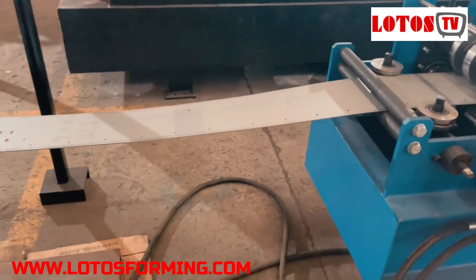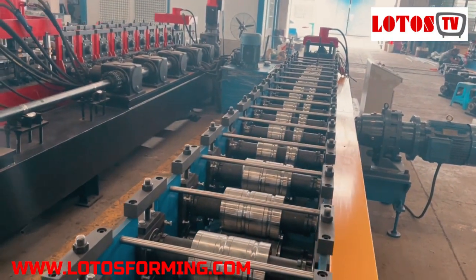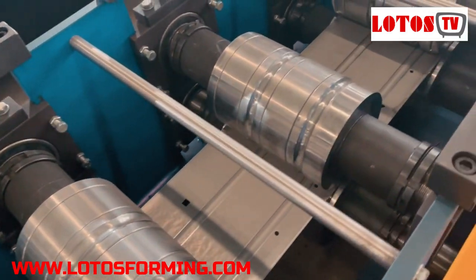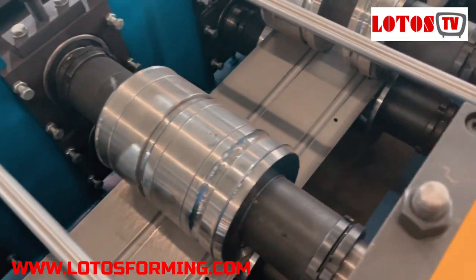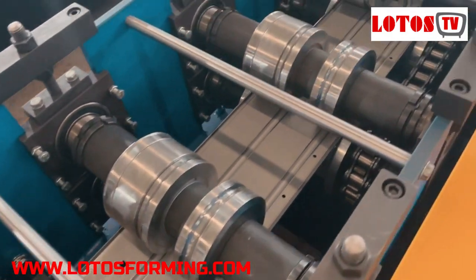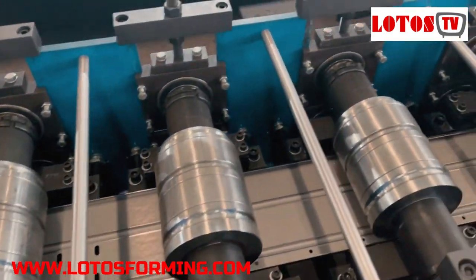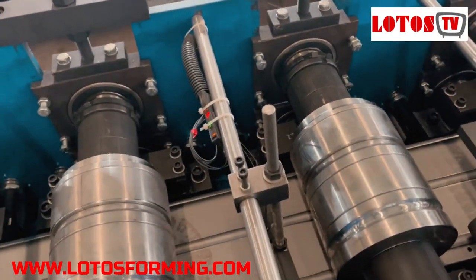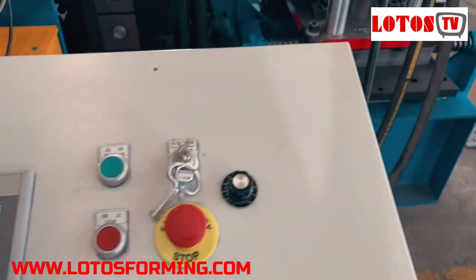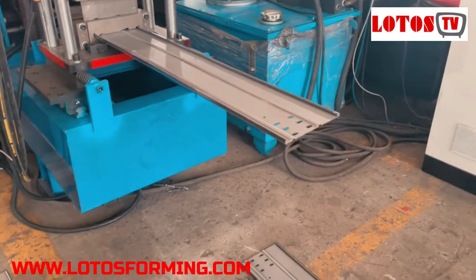After that we go to the forming machine. In this forming machine we have three sides — three widths of cable tray. We also have a remote control system. This is the Turkish head, and this is what we get from the machine.